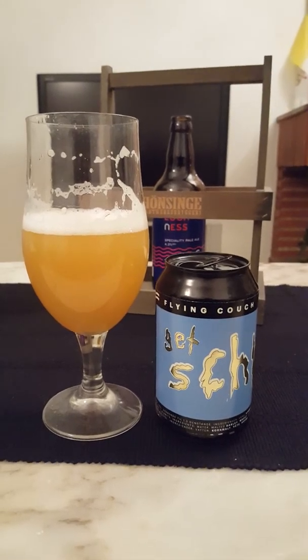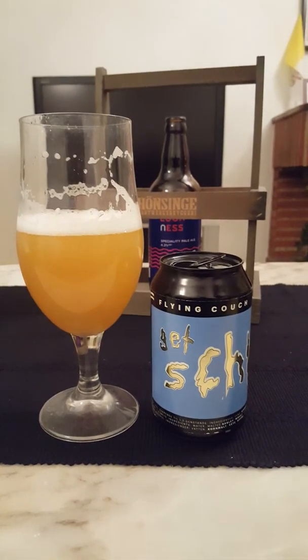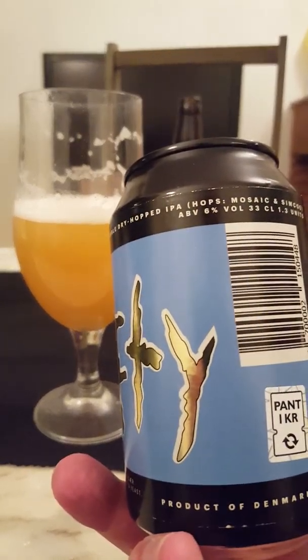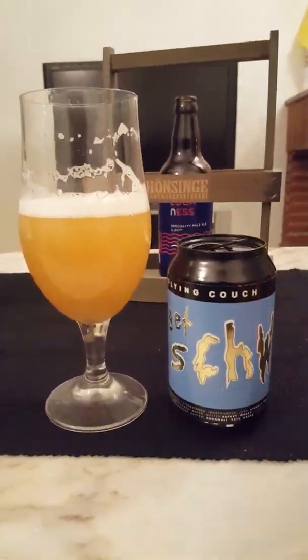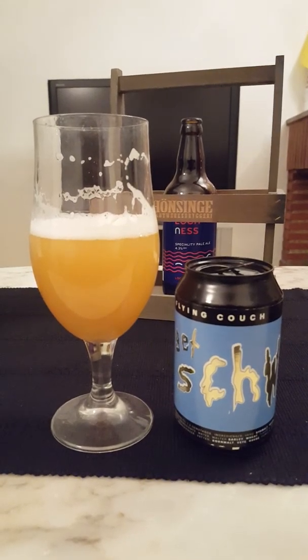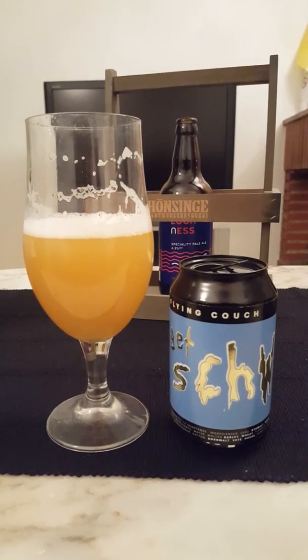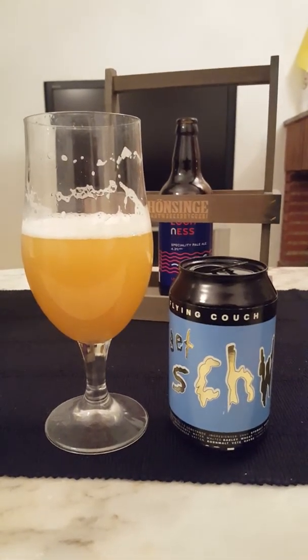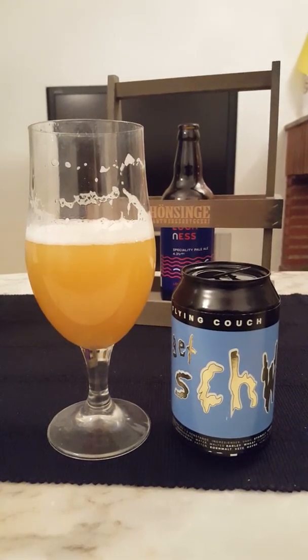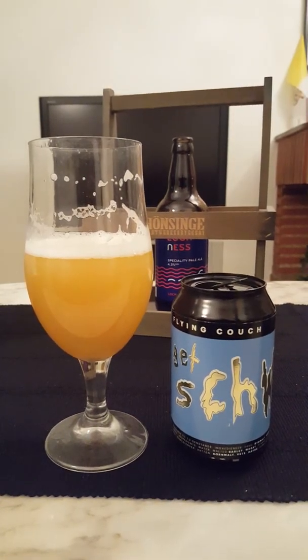Mosaic and Simcoe — what an absolutely fantastic beer. I'm definitely going to try out some more beers from these guys. I do have an imperial stout from this brewery in the cupboard as well. Get Swifty, 6% ABV, double dry hopped Simcoe and Mosaic IPA — juicy as you like, tropical as you like, the mouthfeel is staggeringly good. It's a 4.5 out of 5 — near perfection — for Get Swifty from Flying Couch Brewing.